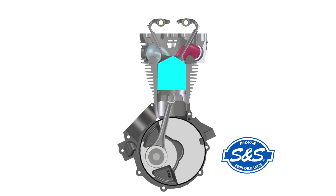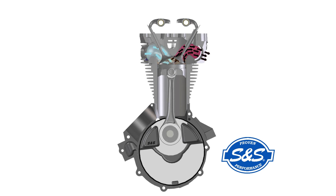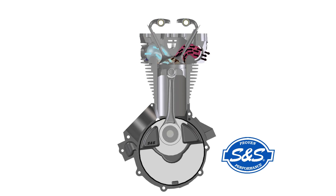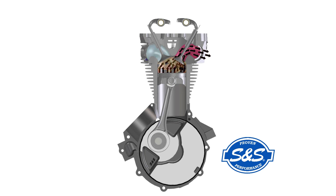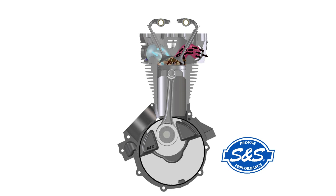Now that we've defined intake closing time and duration, let's talk about how they affect performance. The piston is just about to reach top dead center on the exhaust stroke. Aren't we talking about intake timing? We are indeed talking about intake timing, but it starts at the end of the exhaust stroke. You'll notice that the intake valve is already starting to open during this part of the cycle — the intake and exhaust valves are both open. This is called overlap.